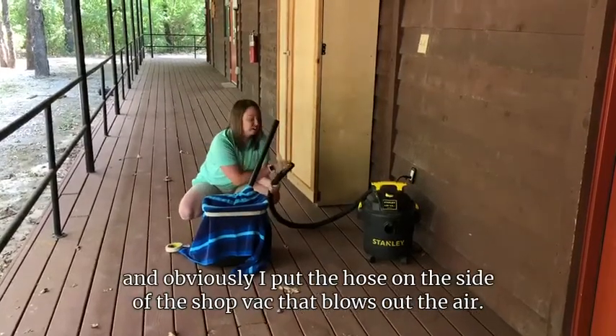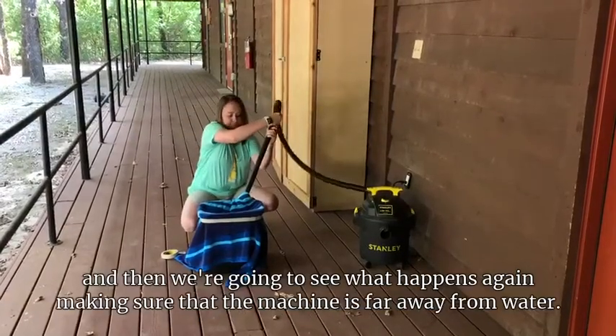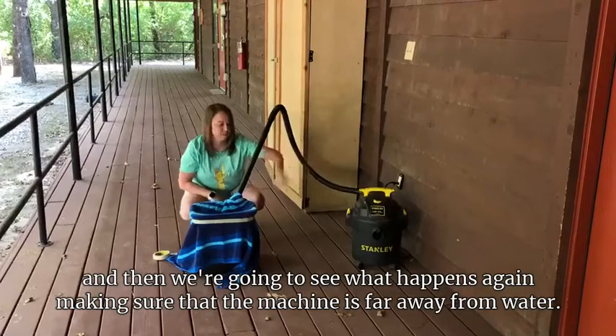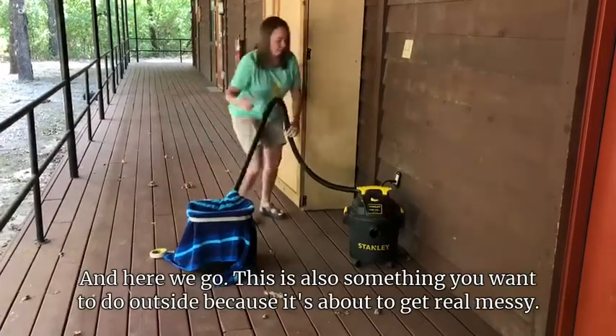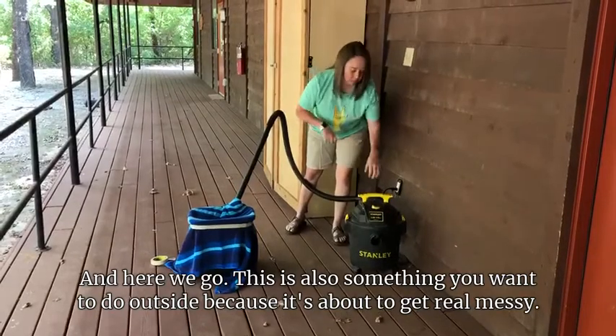Now I'm going to take my shop vac — I've put the hose on the side that blows out air — and we're going to hook that up and see what happens. Again, make sure the machine is far away from the water. This is also something you want to do outside because it's about to get real messy. So here we go!